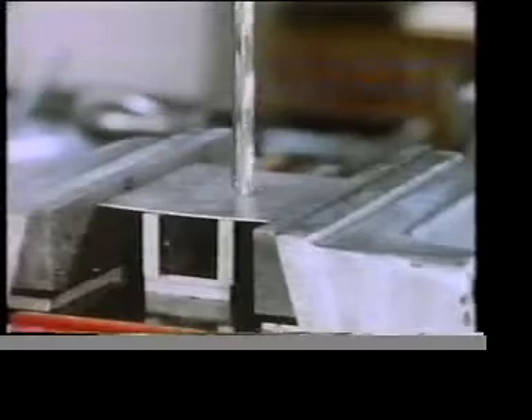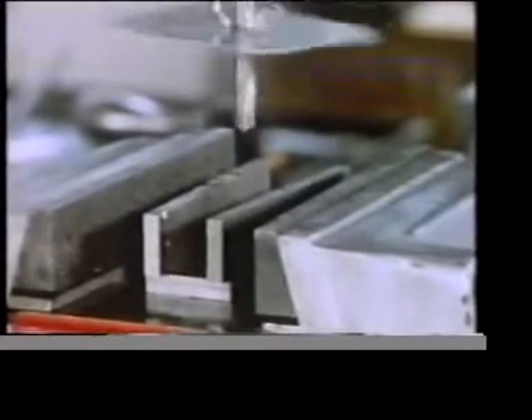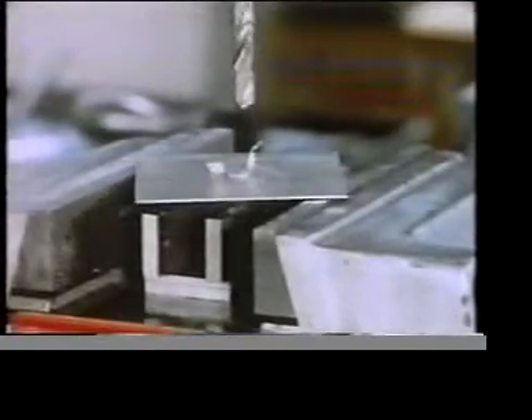And what about this? Drilling sheet metal — another component insufficiently restrained. Apart from being extremely dangerous, this lack of restraint can result in defective work.